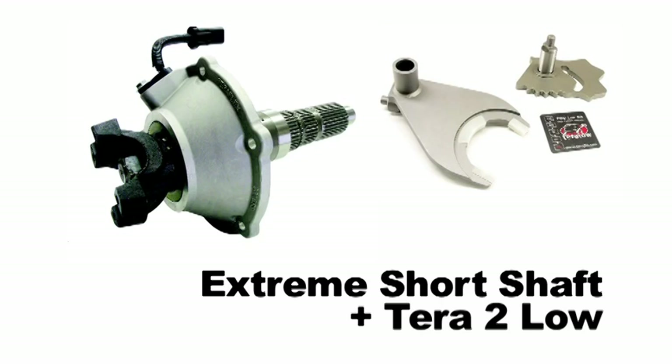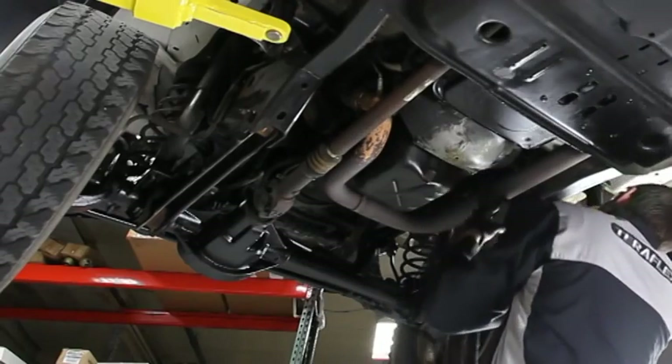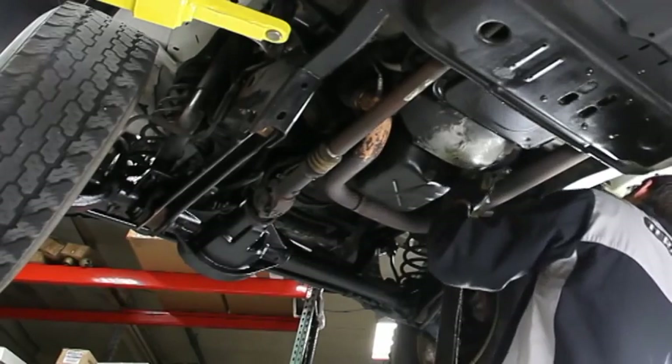This is an extreme short shaft install being done on a 98 TJ. There are some small differences on XJs and some of the other models, so be sure to check your instructions. It is possible to do this install without removing the belly pan, but this will make it a little easier for us to see and it's going to save us an oil mess in that pan.